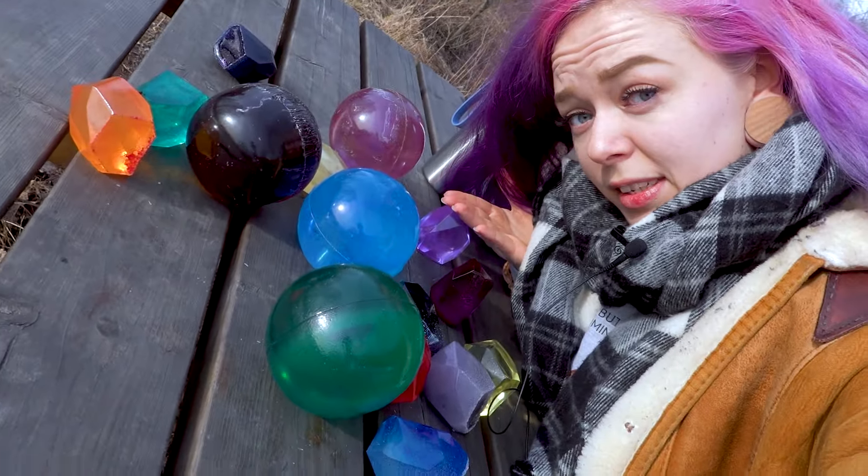What can we make from all of this? Maybe we can try to make some potions. I've always wanted to make potions and this is just a perfect excuse to do so.